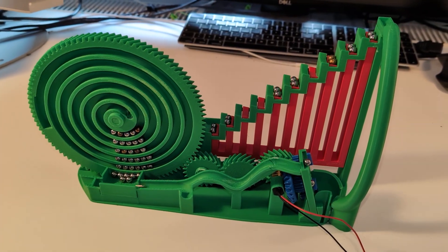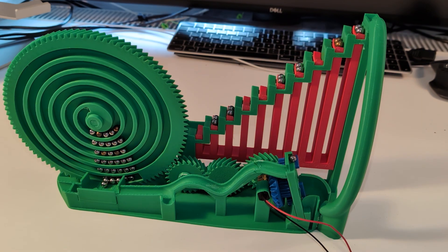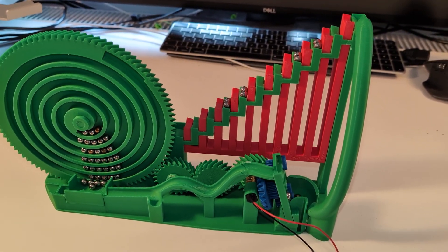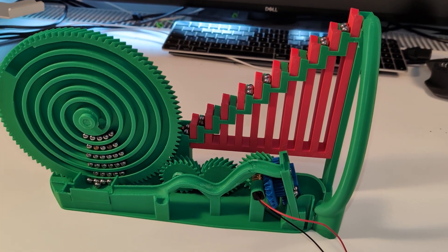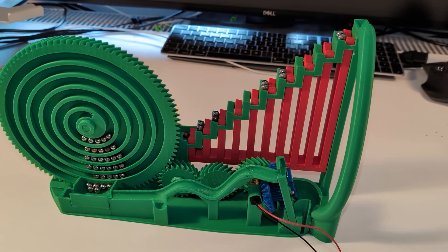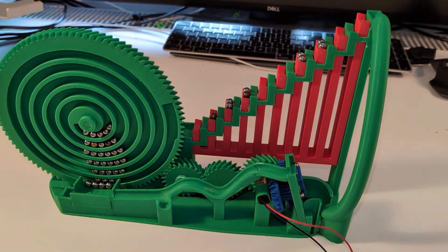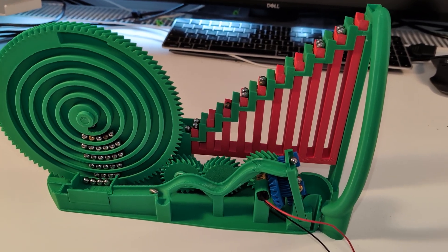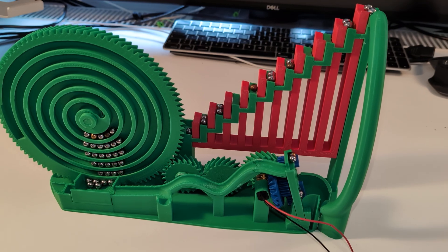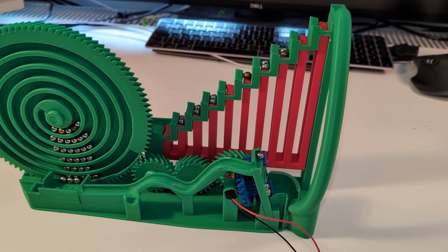Hello everyone, this is Luca from Out of Marbles. Here I will showcase you the new marble machine design that I'm working on. If you don't want me yabbing you can skip — I will put the timestamp in the description for just showcasing the marble machine and how it works.